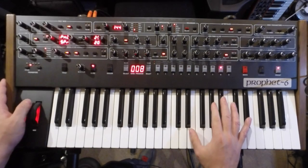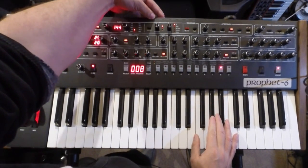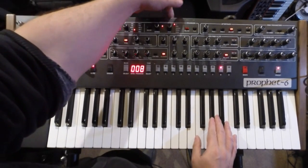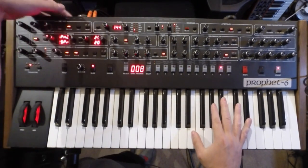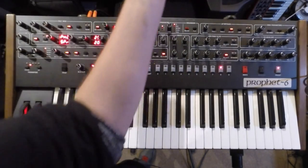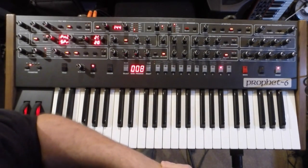On the back there are inputs for the filter, volume via pedal sustain, and a sequencer input which can also be triggered from an audio source. MIDI through, MIDI out, MIDI in, USB for bi-directional MIDI. You've also got two stereo outs and headphones. Power is on a kettle lead, so it's got its own power supply — no wall wart — which obviously is what you'd expect at this kind of price.